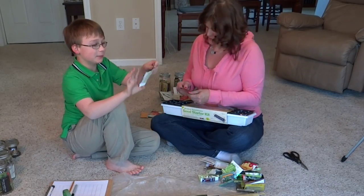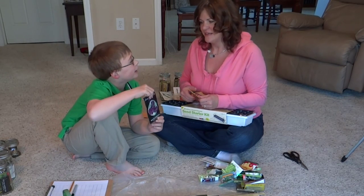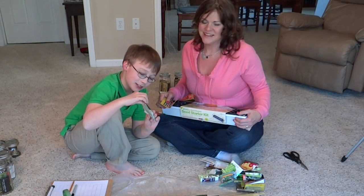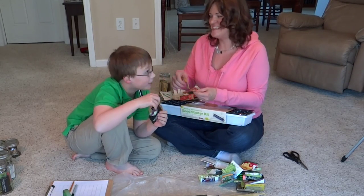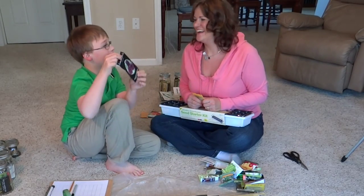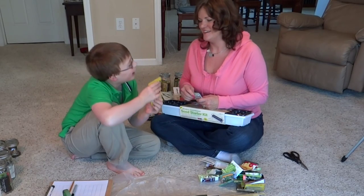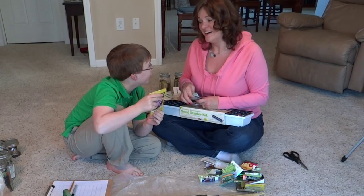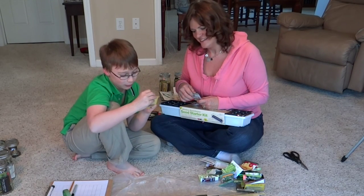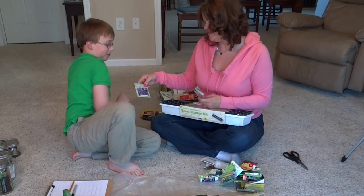Next is Black Boy bachelor's button. Jayden recommends it if you're a fan of purple or black, because these are very dark purple flowers. After that is echinacea — he's heard the roots can help you medicinally, and it's a beautiful purple coneflower with pink petals and an orange center. He recommends growing it because he loves it.